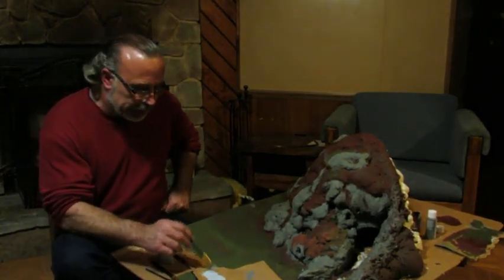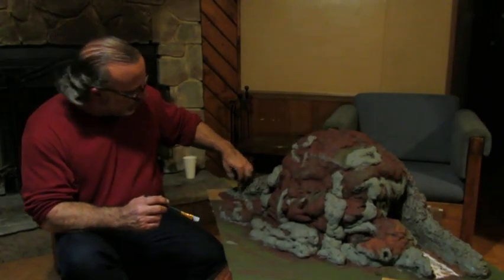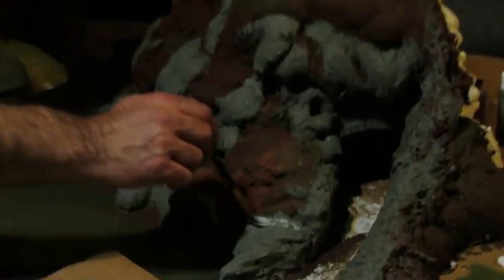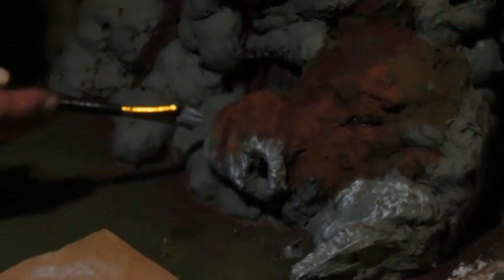Now that we got our rocks and everything's looking the way we want it — you can see it went kind of zigzag back here, that's okay, that's all rock, that's what we want. It's a mountain. So now you're going to take your fat boy brush. This is definitely dry brushing — you just want a little paint on there, and what you're going to do is real lightly touch those rocks. All you want to do is pick up the highs. Real dry — you're going to accent those rocks.